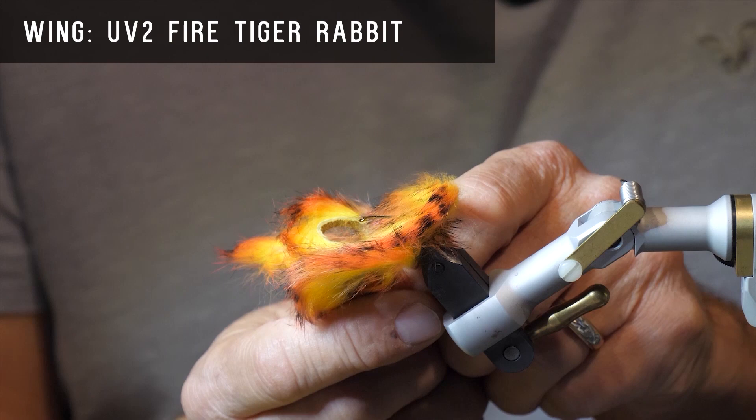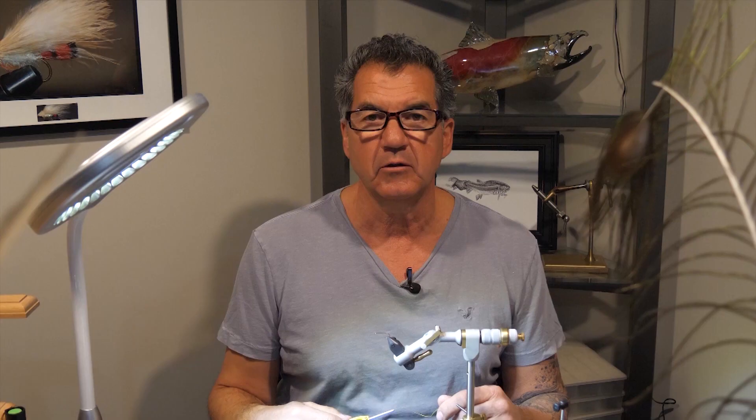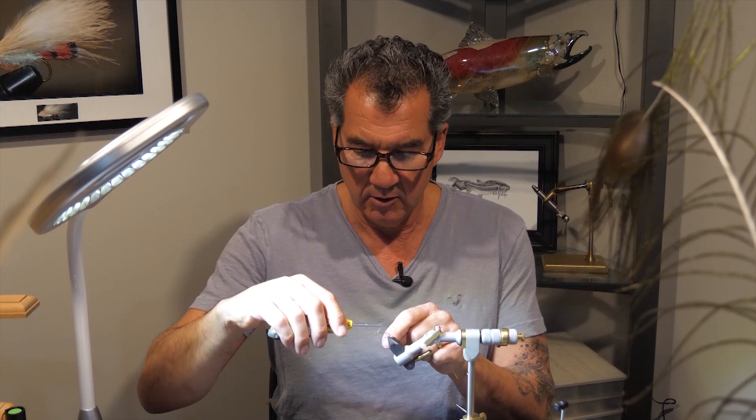As always to start the fly, we're going to put our thread down and get a little base layer laid down where you're going to put your eyes.